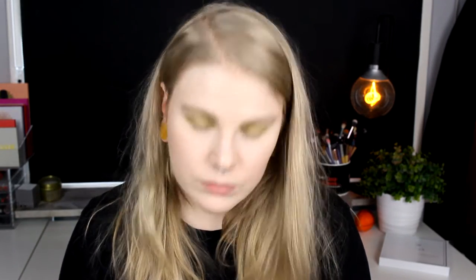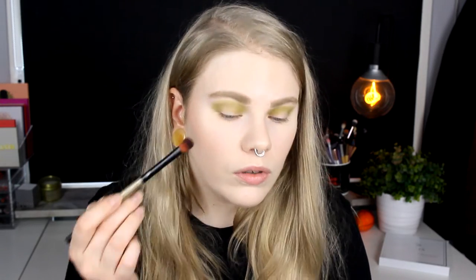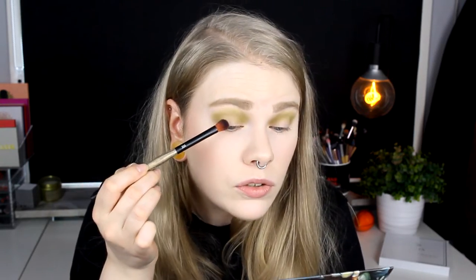Now I'm going to take the red one, 13th, and apply it on the outer half of my eye — the outer corner of my lid.